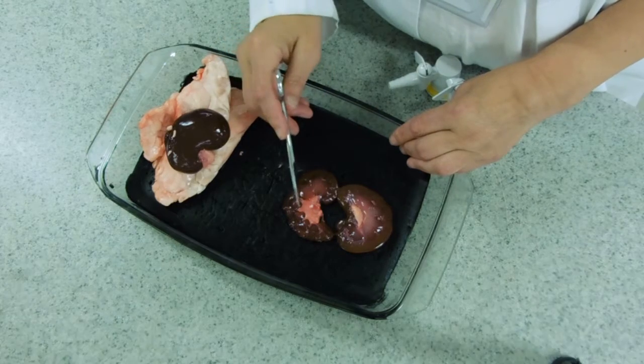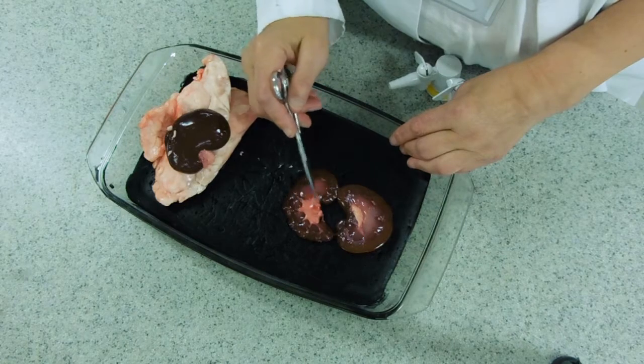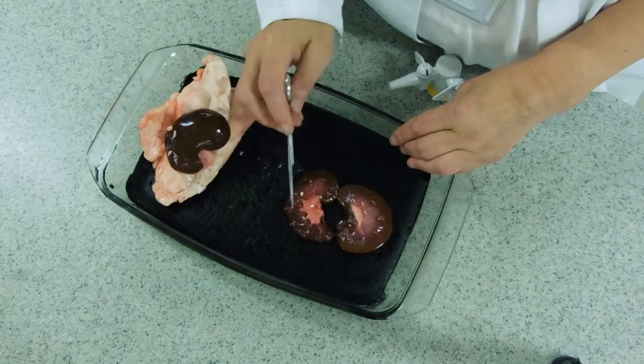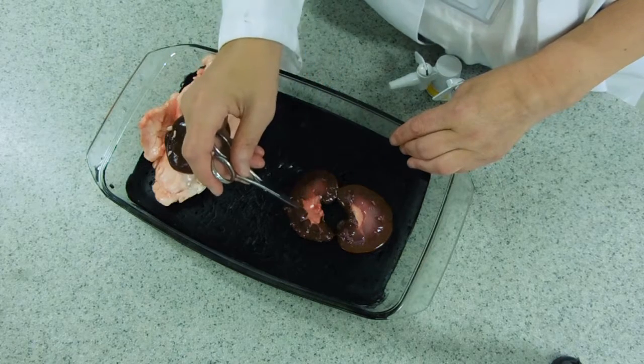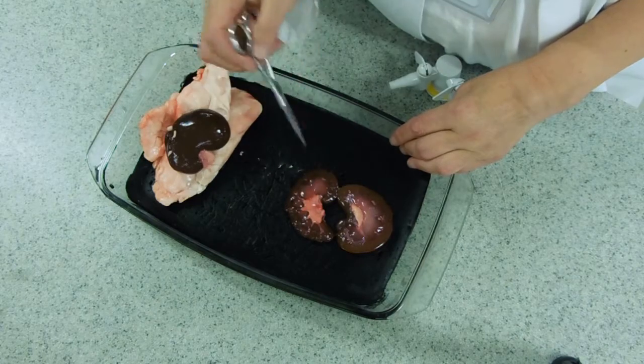The medulla is arranged into little pyramids — you can see one of these little triangular pyramids — with a little gap so that the formed urine, as it's coming down through the collecting duct, drains into that gap and out through the ureter.